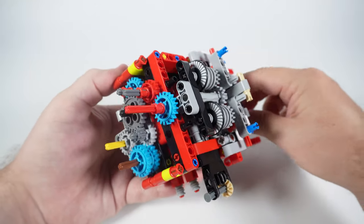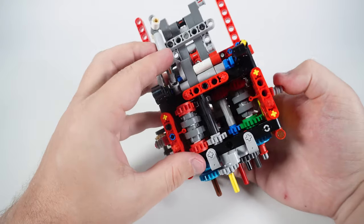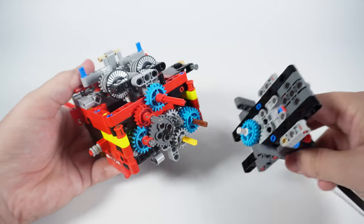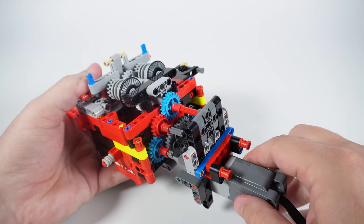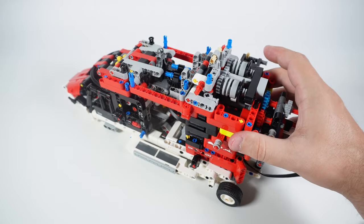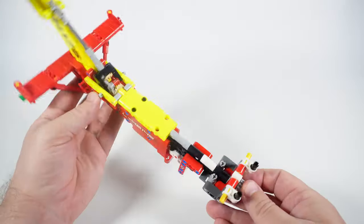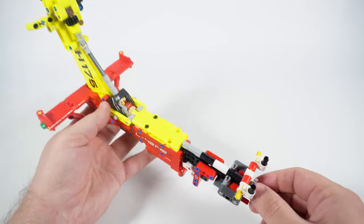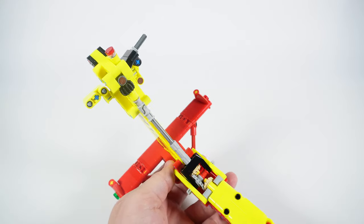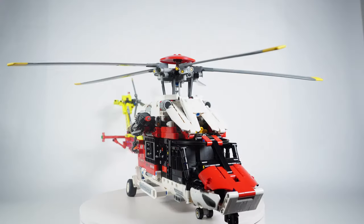During the third stage we assemble the back side of the helicopter body, where we work on the engine and transmission. At the end of it you can see all these gears connected and working in sync — then you attach it to the rest of the body and install the electric motor, which is always a really satisfying part in Technic sets. The fourth stage is where you build the tail part of the helicopter, installing the shaft that moves the tail rotor and the tail rotor itself.